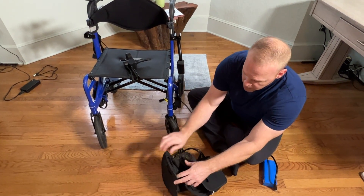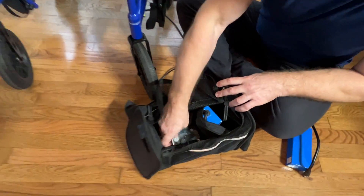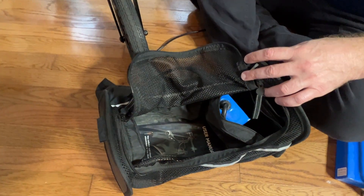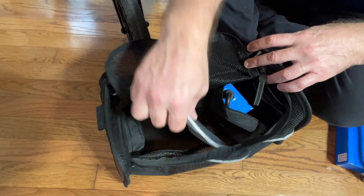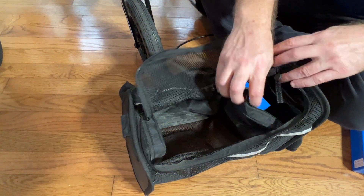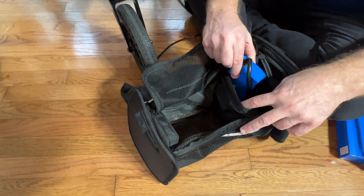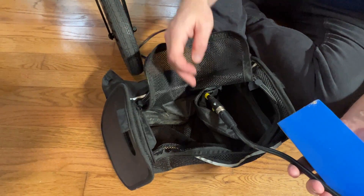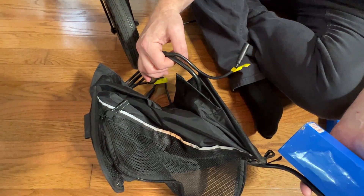It's the under-seat basket and when you get your Wheelator you do get a tool kit. You also have your instruction manual, and we have a pouch here. You can see the pouch basically contains a battery that is going to connect to the machine.